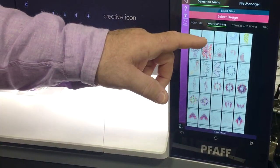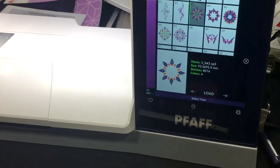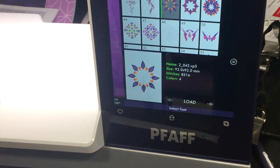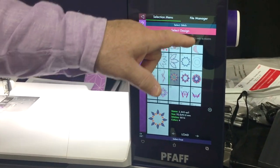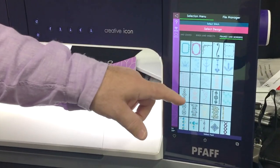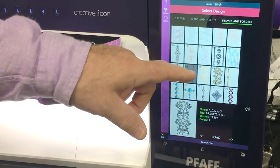I can swipe through, give a little tap, and down at the bottom it'll tell me the size of the design, how many stitches, and how many colors are in it. Just like my smartphone, I can go through the machine, peruse them, and touch them.